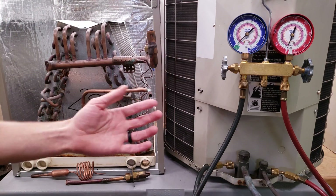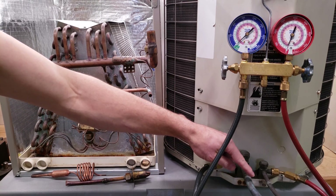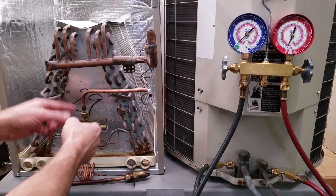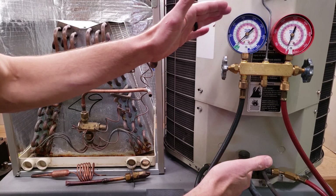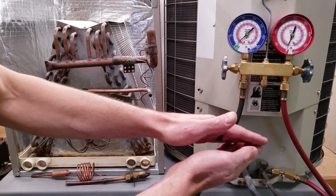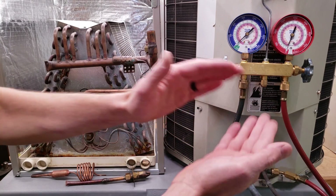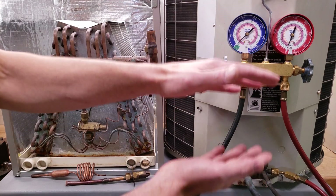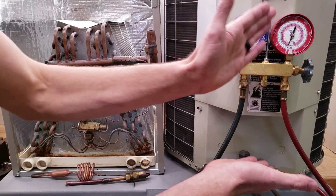The TXV does this by taking a temperature measurement and a pressure measurement — the same thing we do when we check total superheat. If the TXV is holding the superheat steady, then we can't check the refrigerant charge level at the outdoor unit with the total superheat method. We need to check it with subcooling: more subcooling means slightly overcharged, and less subcooling than what's on the rating plate means undercharged. That fluctuation is measurable at the condenser coil.